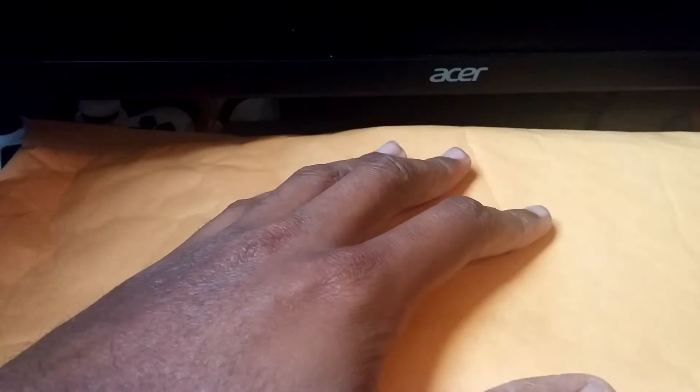Hey guys, this is Acem Games and welcome to another unboxing video. I ordered this from Amazon and it just came in today. So let's open up and see what we got.